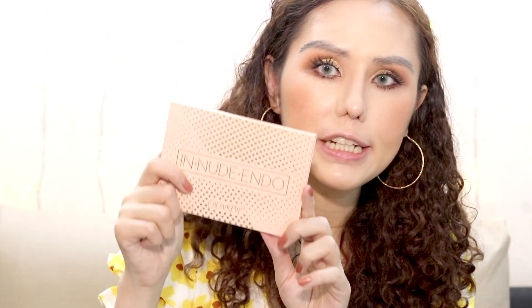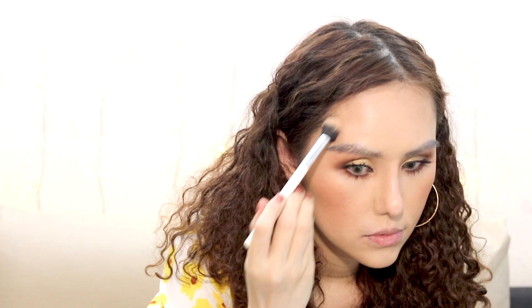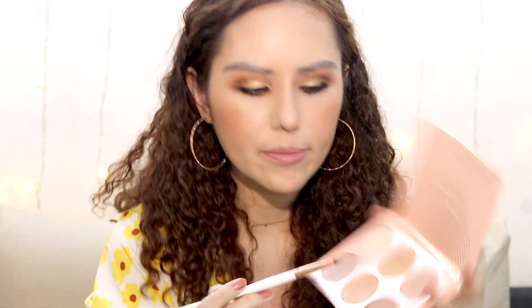I'm going to use the Colourpop In Your Nude Endo palette — this golden shade — as a highlighter, using my favorite Colourpop highlighter brush. I really like a goldish highlighter; it's perfect for summer. A little bit on the nose too. Then I'll take the shade called Glad You Came and put it on the brow bone and the bridge of the nose. I like to put highlighter on the bridge of my nose, not the tip, because the tip tends to get really oily and it triggers oiliness. I'll dust off the extra product on my jawline to make it more defined with the powder.